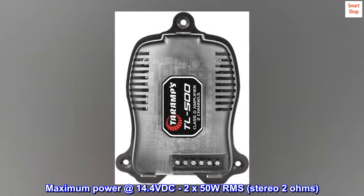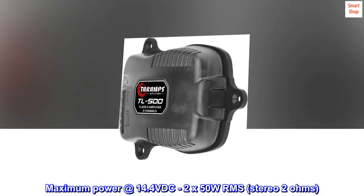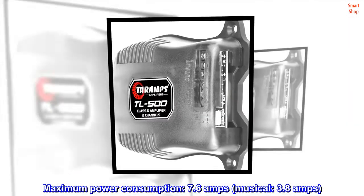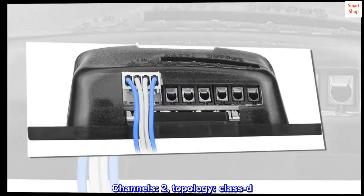Maximum power at 14.4 VDC: 2×50W RMS, stereo 2 ohms. Maximum power consumption: 7.6 amps; musical: 3.8 amps. Channels: 2. Topology: Class D.